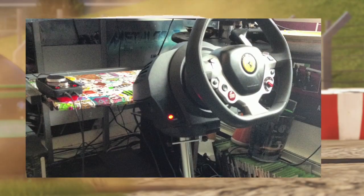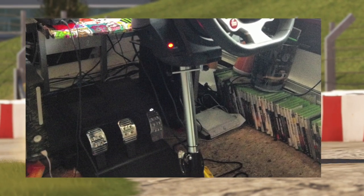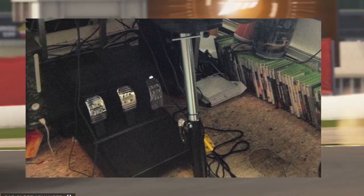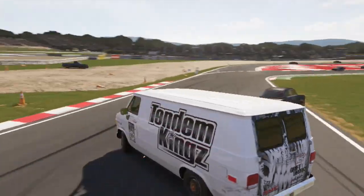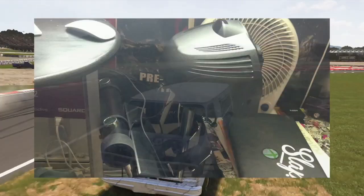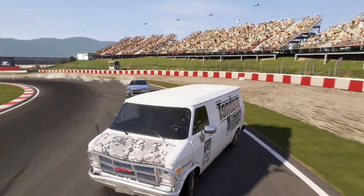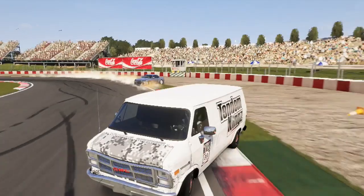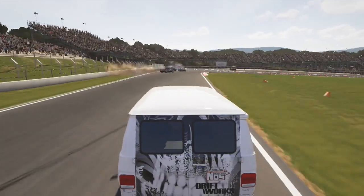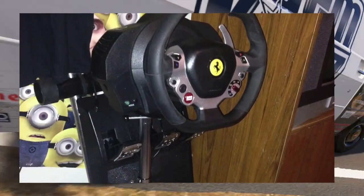You need a nice mount and a nice setup, and I back Wheel Stand Pro 100%. They've done an amazing job, and going forward I will be recommending them to anyone who asks. Fast shipping, great product, great storage — this thing can be stored anywhere — and great stability. All the videos I've been posting on my channel have been using the Wheel Stand Pro, and even when I'm drifting I have complete stability with the wheel. Thanks for watching, and if you have any questions about the Wheel Stand Pro I'll be happy to answer in the comments below.